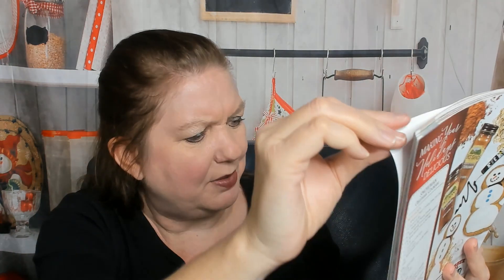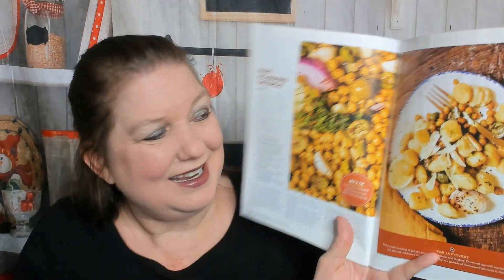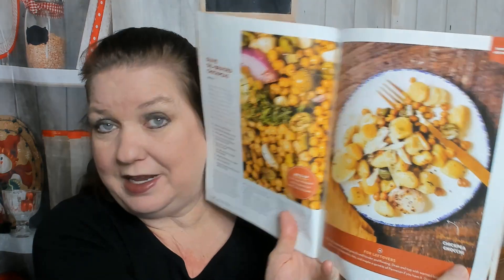Cacio e pepe pasta pie — so far I want to make a lot of stuff from this magazine, I'm glad I bought it. Olive oil braised chickpeas — I tried making that once; I'll read her tips because last time it was a horrible gooey mess. Chickpea gnocchi — I love that she has two different ways to use the ingredients. The ultimate grazing board.